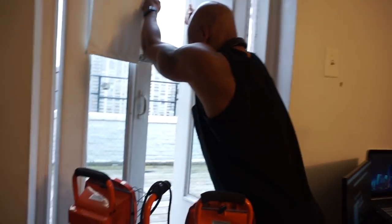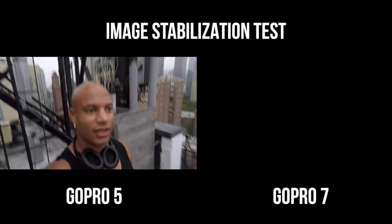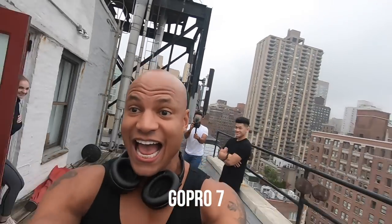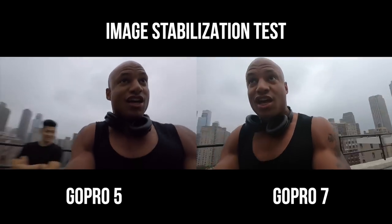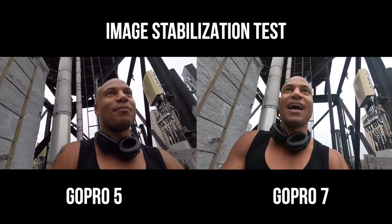So the main two reasons I got this new GoPro over the old one: one, check the image stabilization, and the audio is improved. Right now let's test image stabilization — we're gonna run with these and see which one has the best image stabilization. GoPro 5 versus GoPro 7. As you can see, one may or may not be better than the other.